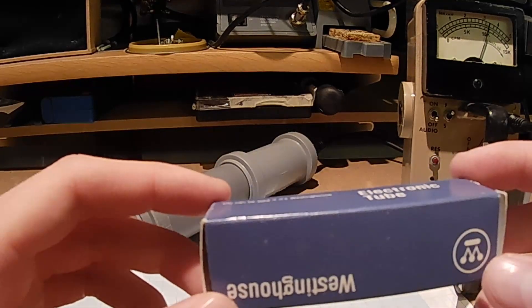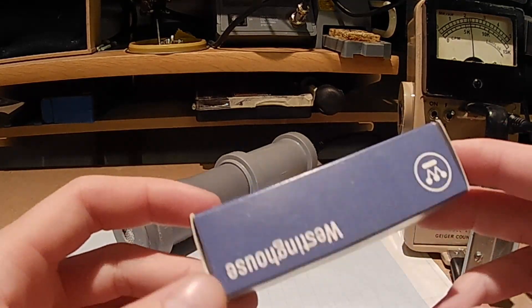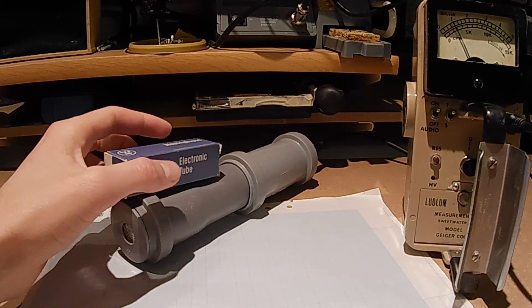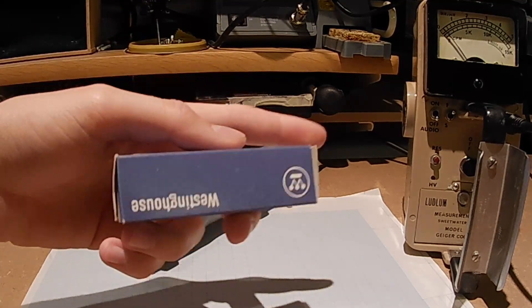Next, I have a cesium-137 source. We'll use this as a source of gamma radiation. While this source is not as active as the other ones, something is clearly detected.